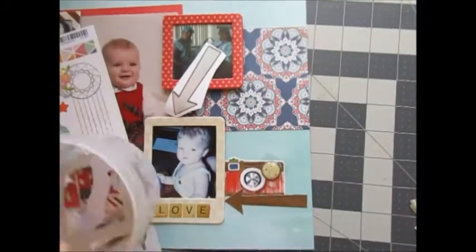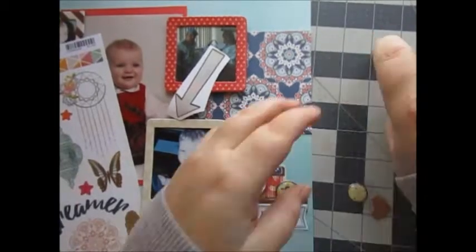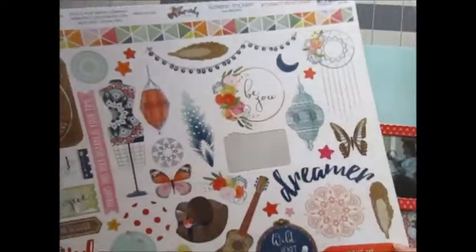I started out with this sticker from the Rhapsody collection — it's a really pretty camera sticker. Then I grabbed a few things from my stash: the arrow, the love, and a flat sticker brad. I just created a cluster, and I can't have a cluster without enamel dots. Those enamel dots were from Bella Boulevard.